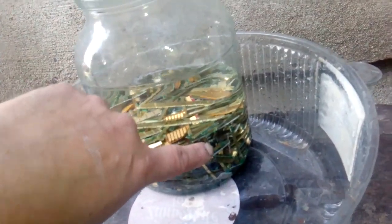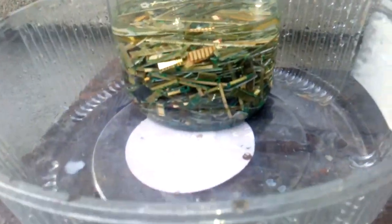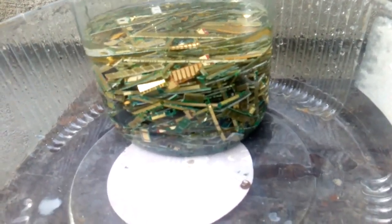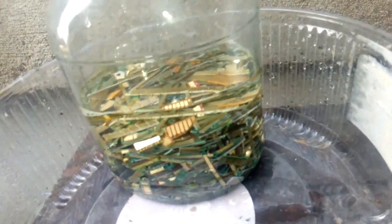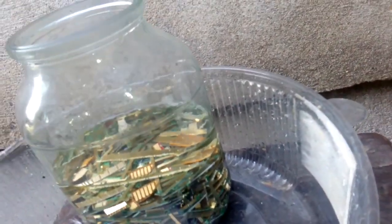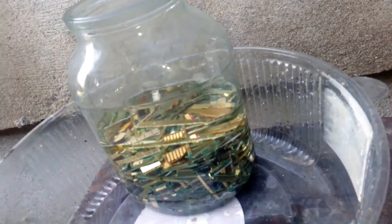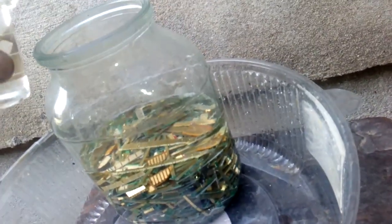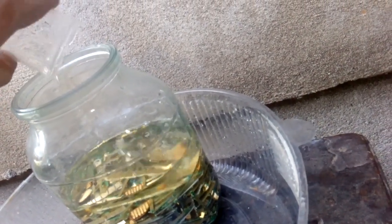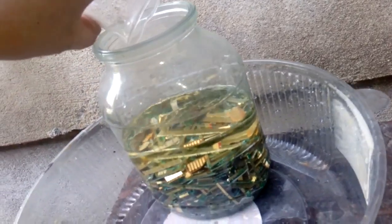Here I have about half a kilogram of gold fingers — different fingers from slot cards, RAM sticks, and other stuff. I have one liter of HCl and 100 milliliters of nitric acid to make some aqua regia.